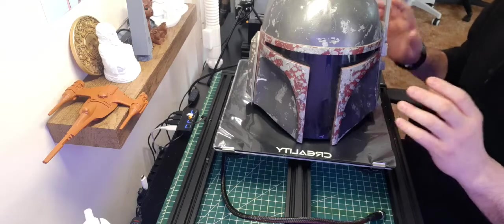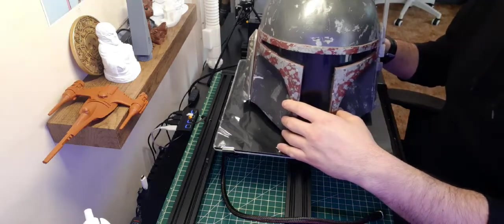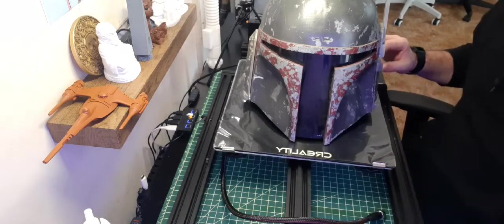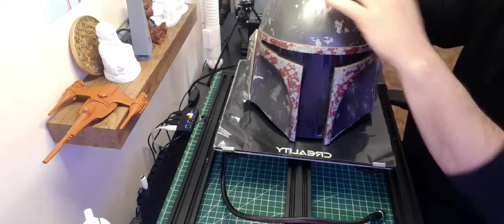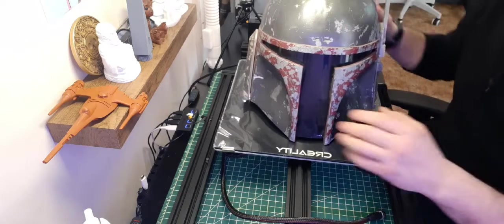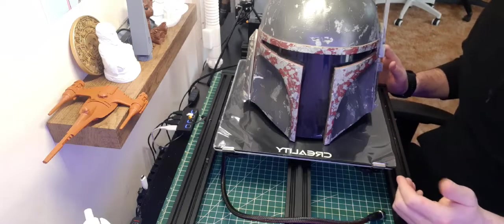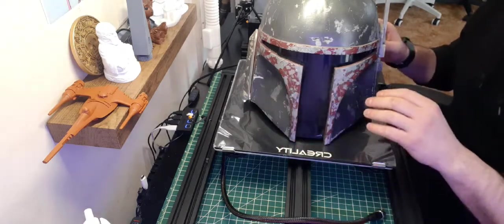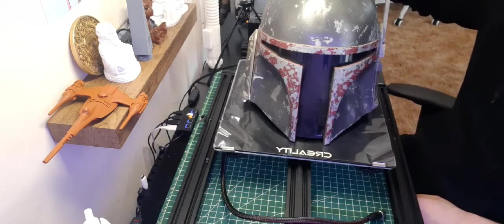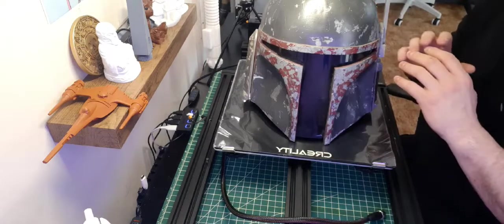A lot of people are printing the Mandalorian helmet from the TV series on this bed, which is actually smaller than this helmet. This one is maybe about half an inch to an inch wider than the Mandalorian helmet from the show. So this is pretty big — if I can put this on here I can pretty much make anything I really want as far as helmets go.